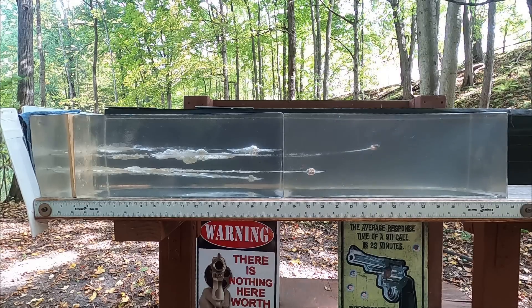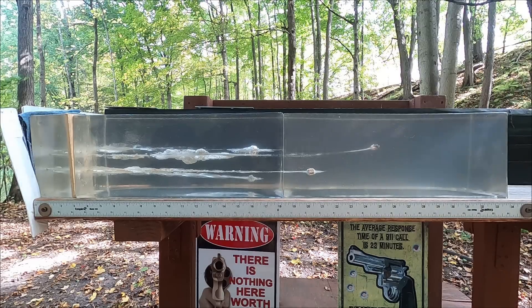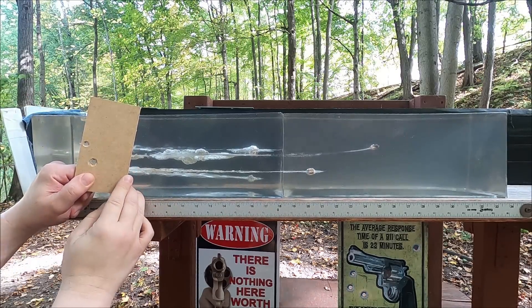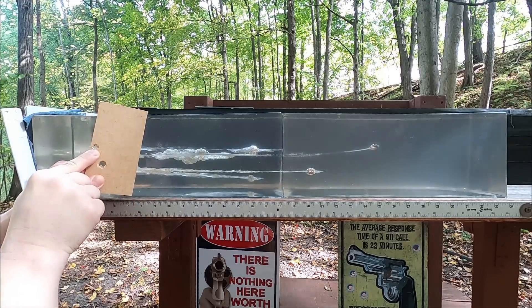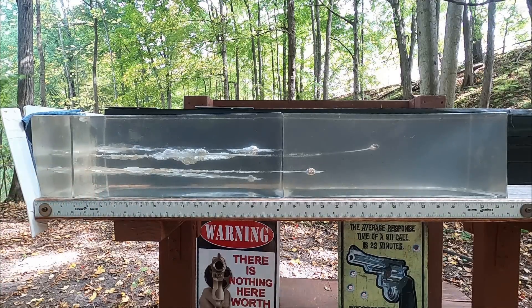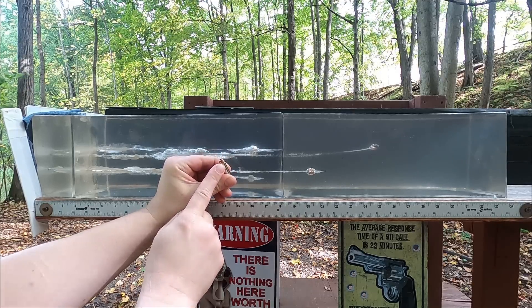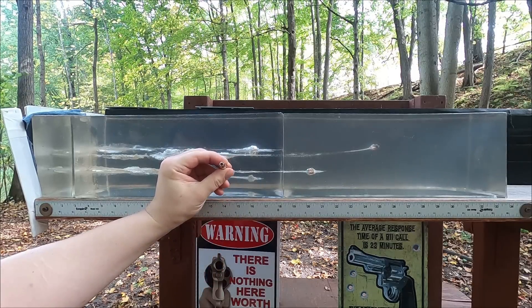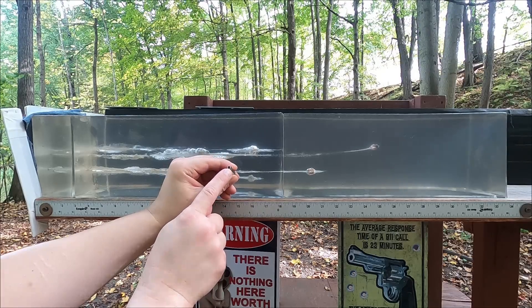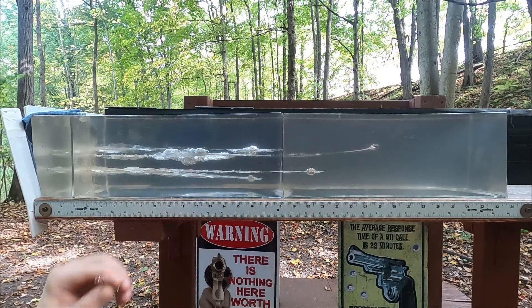With that .357 Mag, that kind of over-penetration is very, very rare to see even going through the MDF. With the 9mm we had some controlled expansion, but that bullet was really affected by the denim. With the .357 Mag — and I thought this was weird from the beginning — there's not a very deep hollow point, only about a quarter inch down to flat lead. I could definitely see four layers of denim filling that completely.